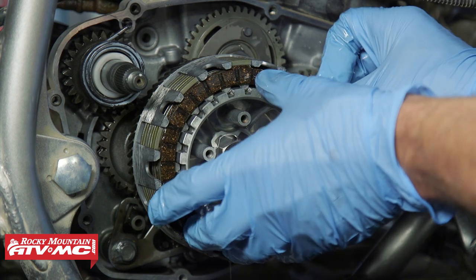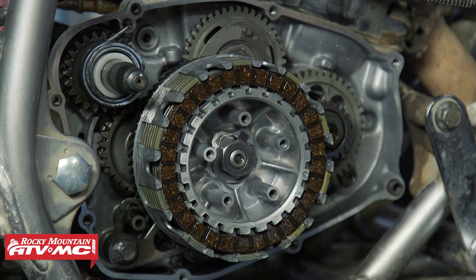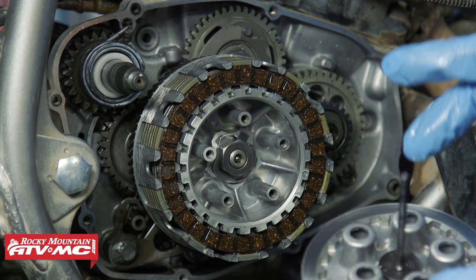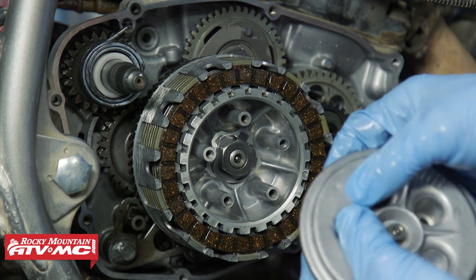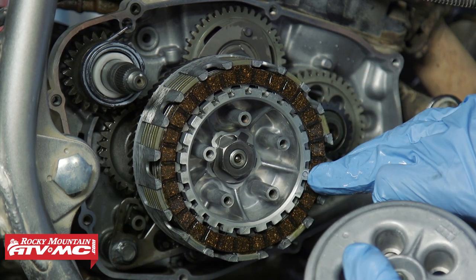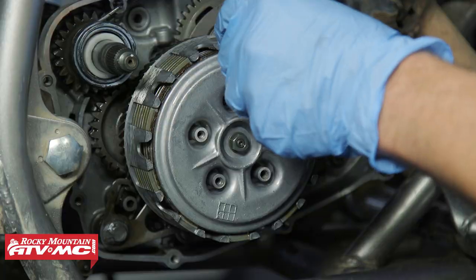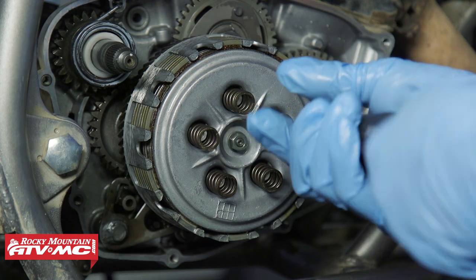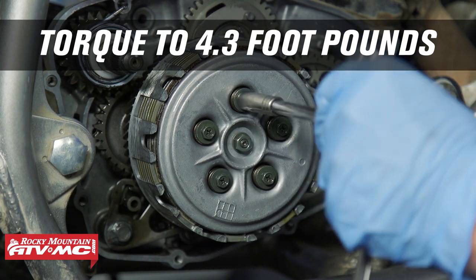We're going to end with a friction. After that, install the push rod — make sure it's coated in oil — then the steel ball. Next, the pressure plate with the other push rod on it. This needs to be indexed, so that little dot at the top needs to line up with the dot in the clutch hub. Make sure it's fully seated against those friction discs, then install the springs and bolts, tightening in a crisscross pattern in a few steps and torquing them to 4.3 foot-pounds.